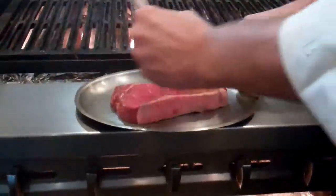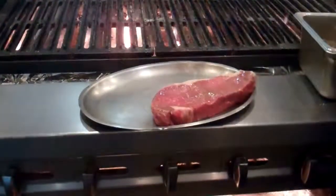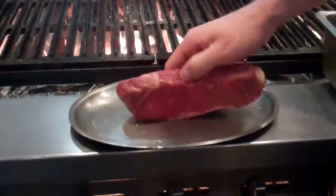To start the New York, we're going to brush it with a little bit of our herb, garlic and shallot oil. Season it on all sides with salt and pepper.